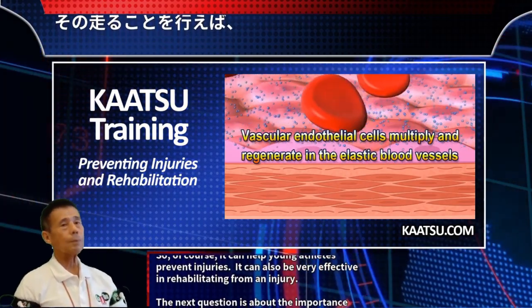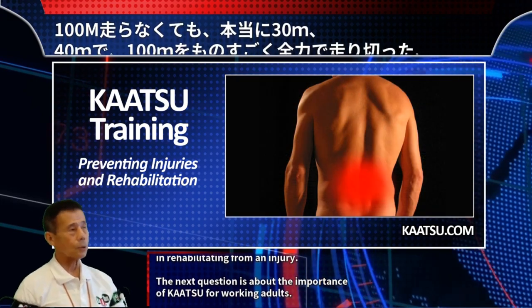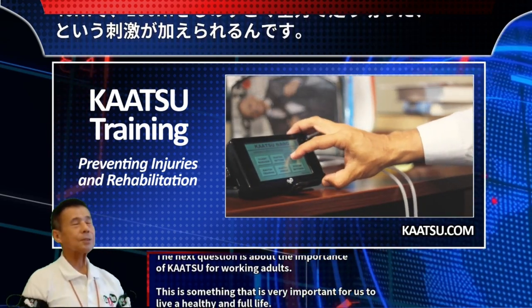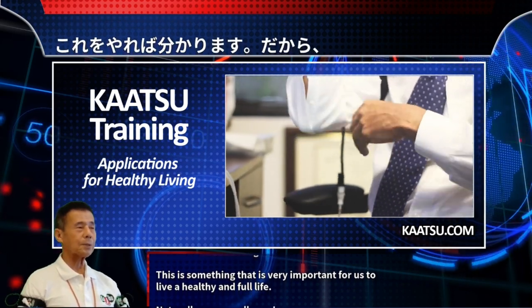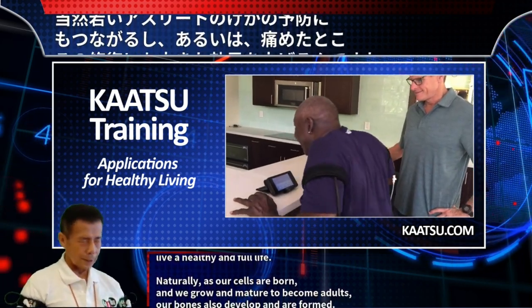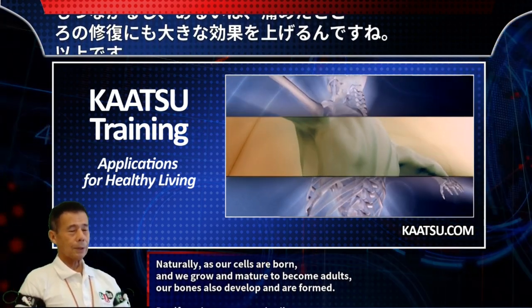Katsu can also be very effective in rehabilitating from an injury. The next question is about the importance of Katsu for working adults. This is something very important for us to live a healthy and full life. Naturally, as our cells are born and we grow and mature to become adults, our bones also develop.